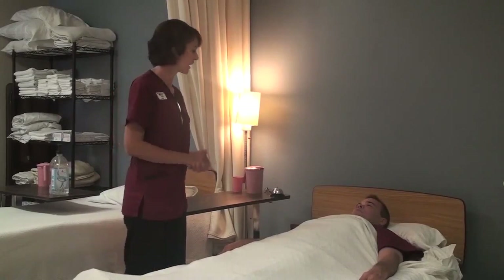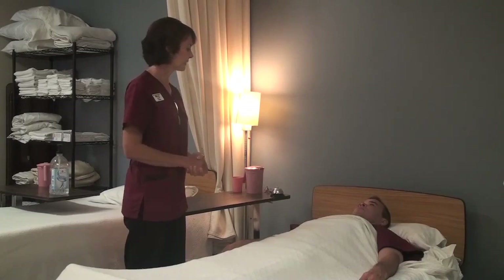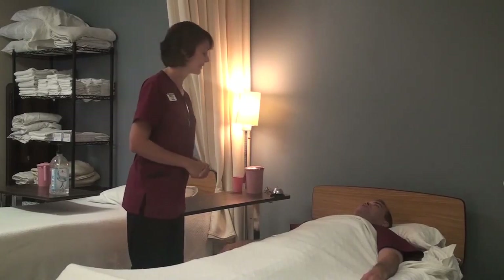Today I would like to turn you on your side. You've been on your back for quite some time. Sounds good. How about if we turn you on your left side? Okay. Alright. So what I'm going to do is clean my hands and get my supplies and I will be right back. Sounds good.